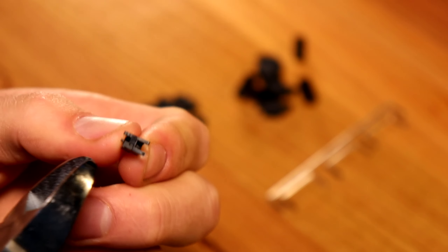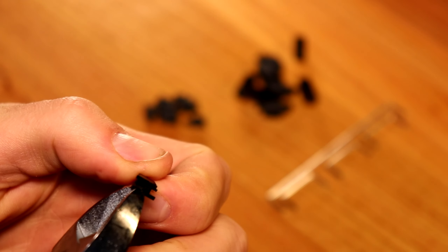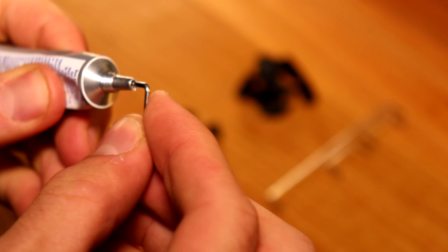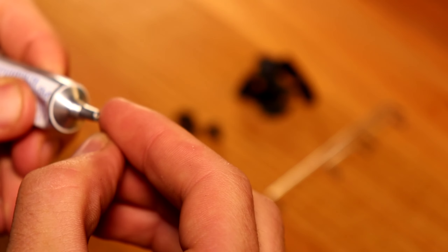I'm using Cherry MX Stabilisers that came with the Tofu 65 DIY kit. I clipped the stabs and used Permatex Dielectric Grease. Dielectric grease is readily available from most automotive shops — I got mine from Super Cheap Auto.